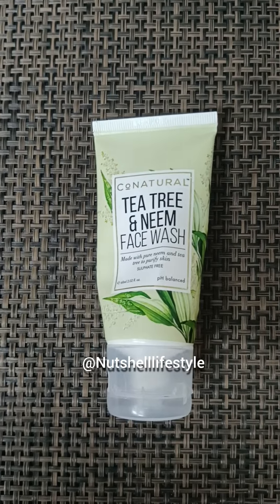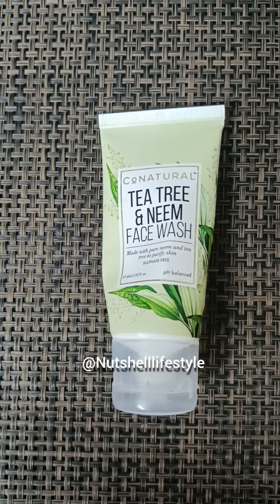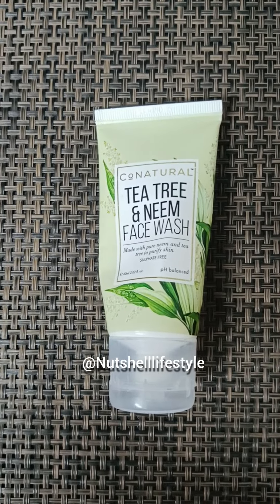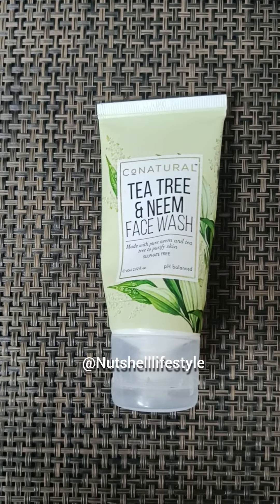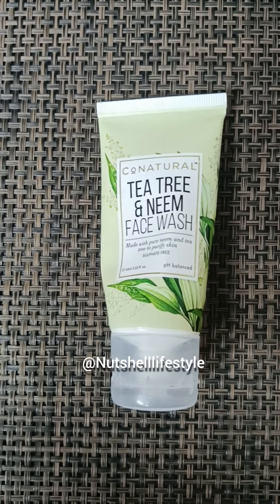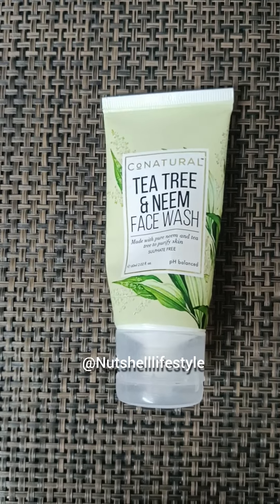After using it, I found it does not irritate or negatively affect the skin. Although it works well for your skin, unlike other face washes, it does not dry it out.